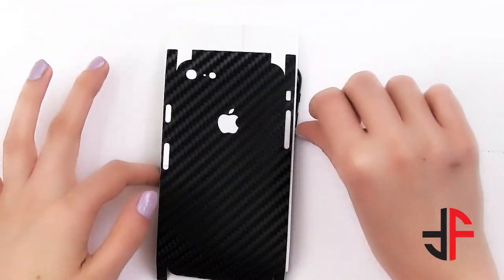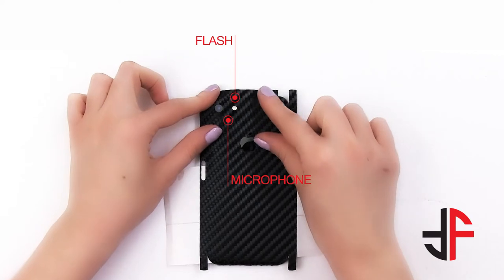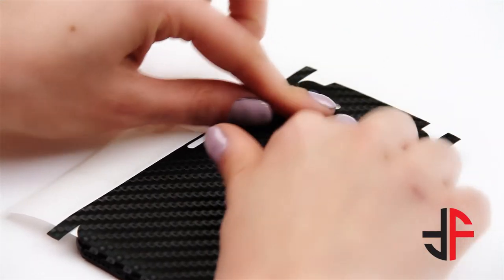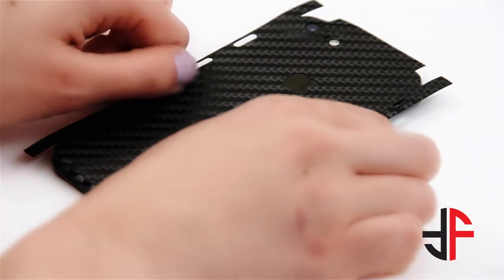Turn the wax paper horizontally. Align the wrap with the flash and microphone cutouts. Now press it and gently apply pressure towards the right. Remove the wax paper and smooth out the wrap in an outward motion as shown.